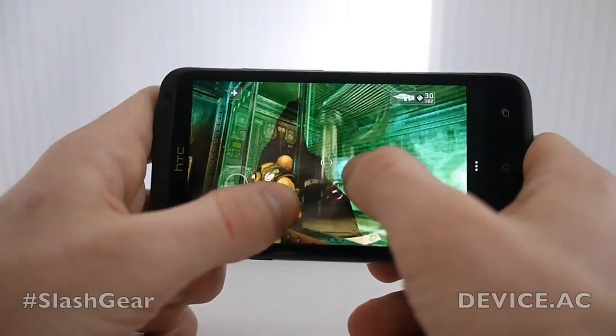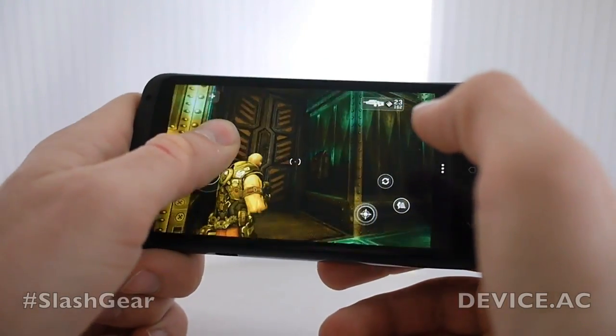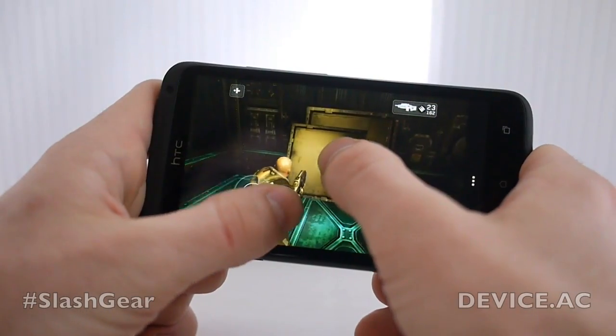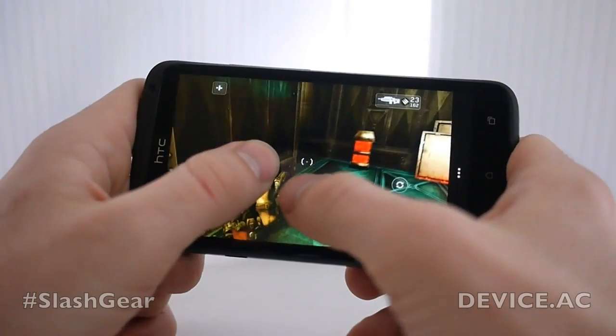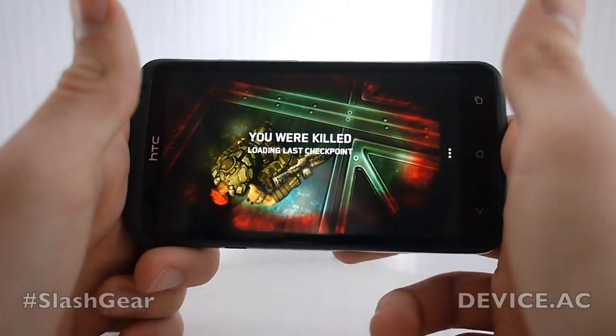We've got some area over here that we're going to have to blast through or get through. Here we are. And once you get to enemies they're running at you, smashing you — they're looking nice — and you die. There you go.